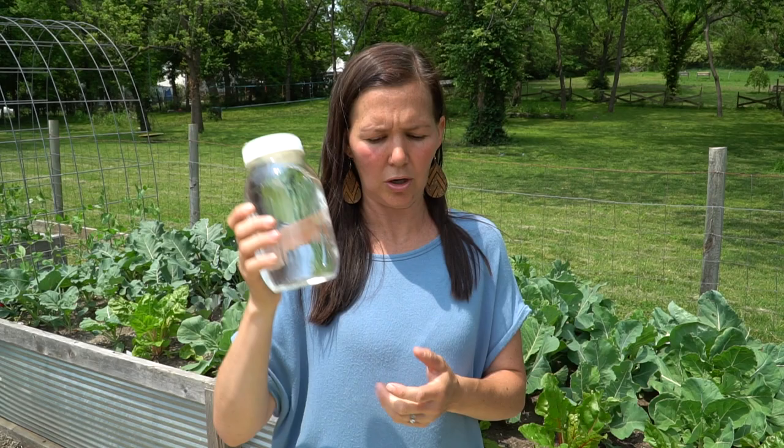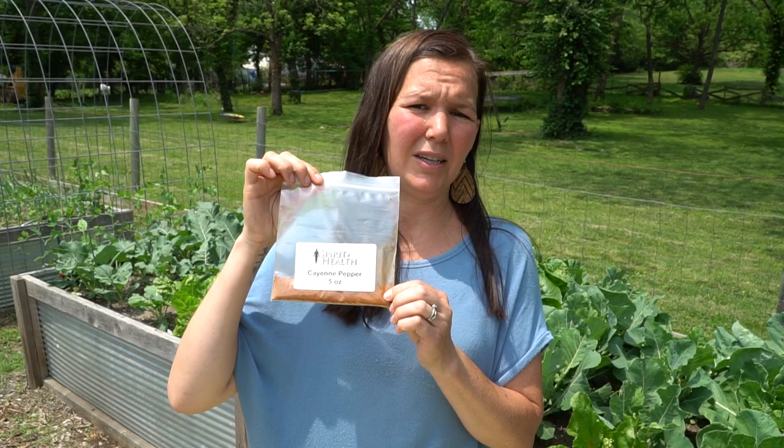What you need: 32 ounces of hot water, straight from the tap — the same as a quart if you want to use a quart jar. We use Dr. Bronner's peppermint soap because peppermint is also a pest repellent. We also add cayenne pepper. The ratios are: 32 ounces hot water, one teaspoon of peppermint Dr. Bronner's soap — if you don't have peppermint, that's okay, it's just what we prefer — and then a half a teaspoon of cayenne pepper, which is also a pest repellent, so this stuff works great.